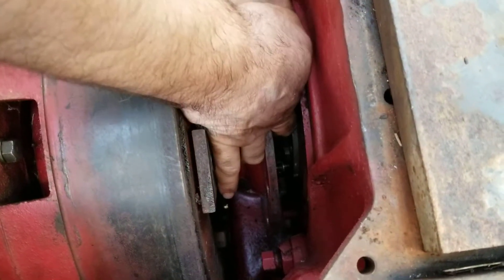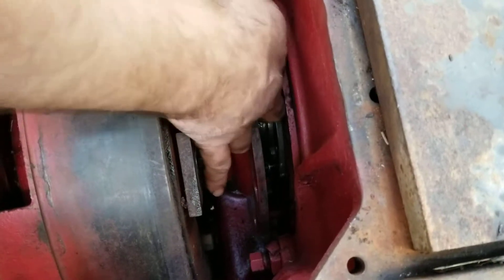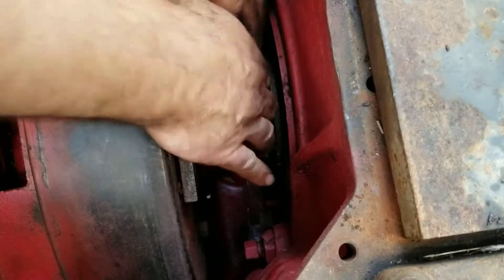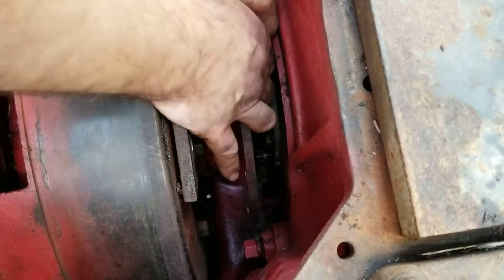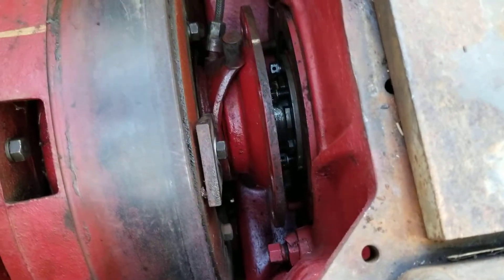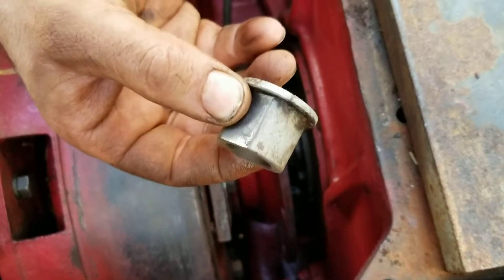Hold it up so it lines up with the hole, then roll it in with the ends of your fingers. It started — good to go, roll it on in there.